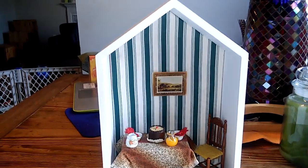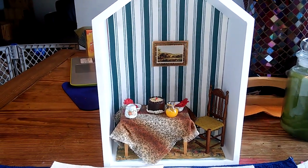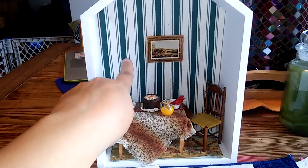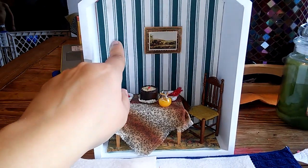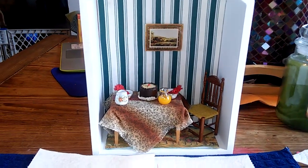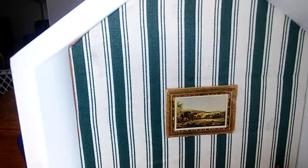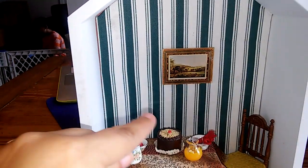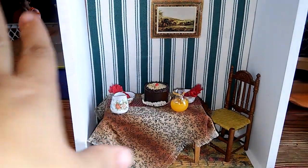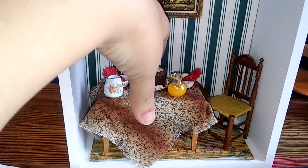This is the same exact box I just shared with you that had a peach background. What I simply did is made an insert for the back wall — I did a template of the actual inside, got a piece of cardboard from a box, and added this fabric material. It's a really pretty green fabric. I used it for the background to give it that wallpaper look. Then this is just an old picture made out of paper — straight up paper. This is all 1:12 scale.